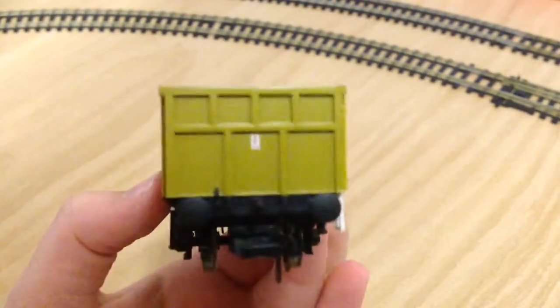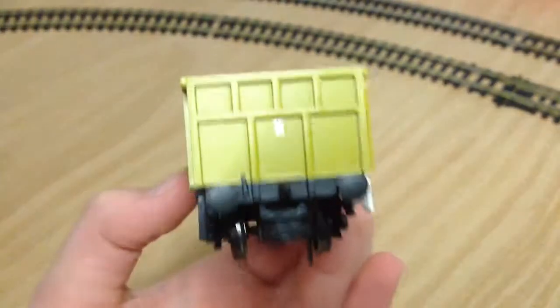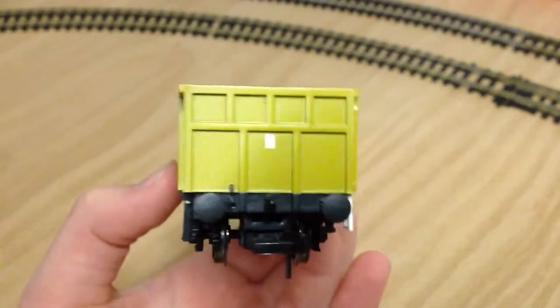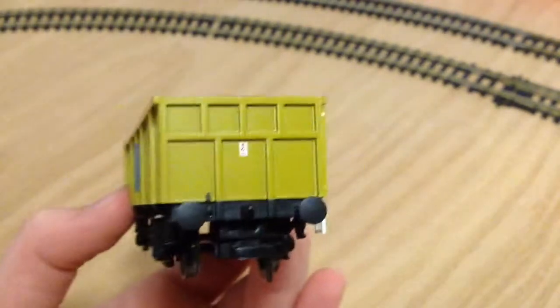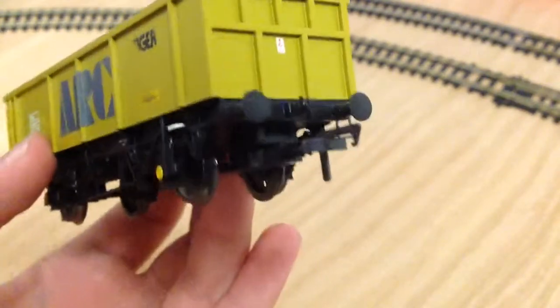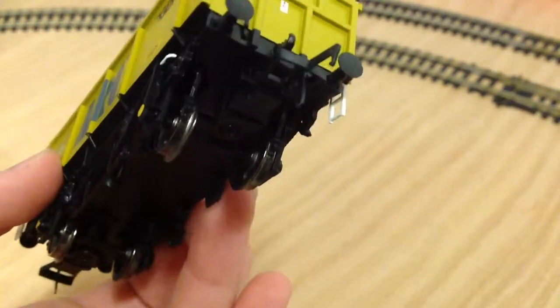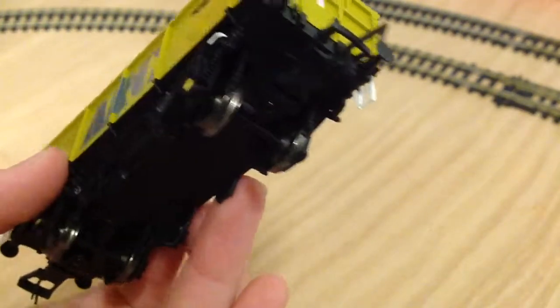Starting with this end, as you can see we've got a warning sticker for overhead wires, and the buffers are really nice. We've got a NEM coupler socket so you could take that out if you want.